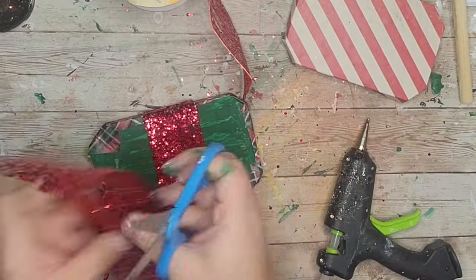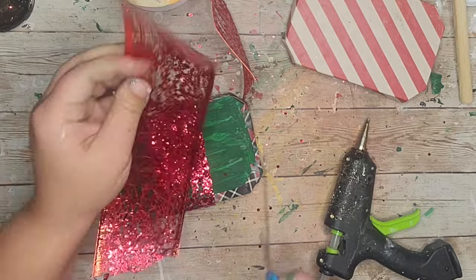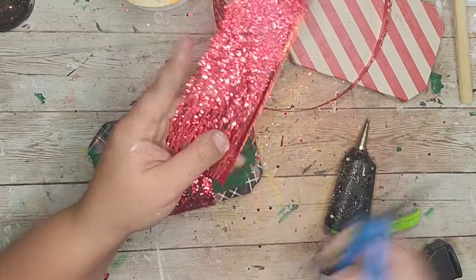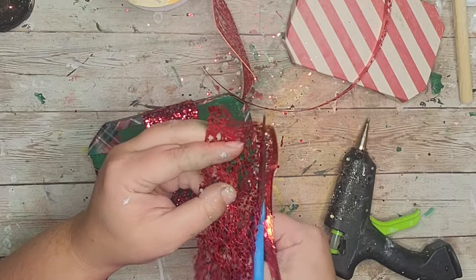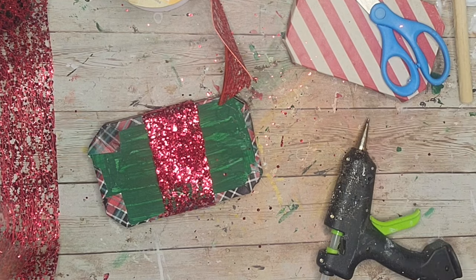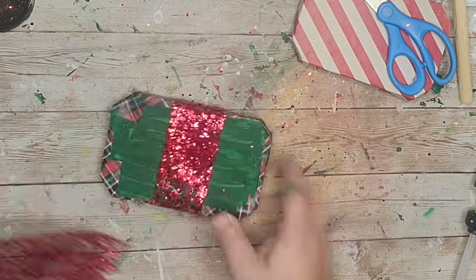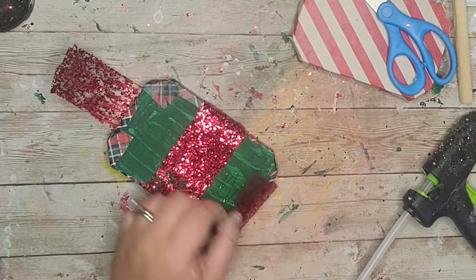I cut off another piece, removed the wire, and hot glued it going the other way — up and down. I made sure to glue it in the back of my presents.